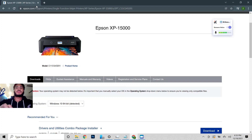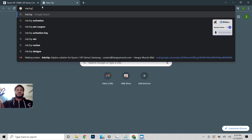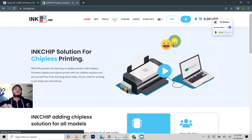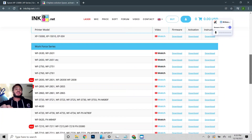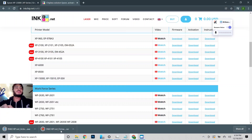Now that's installed, next thing we're going to do is go to an ink chip site. We're going to get the software and look for the XP-15000 — right here. I'm going to download the firmware and the activation. Let's go ahead and open these.